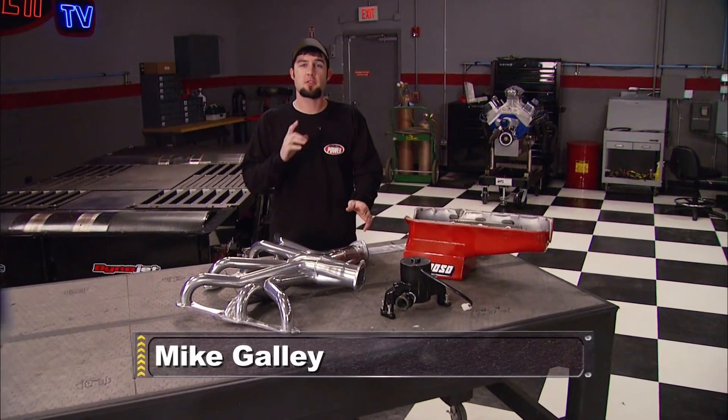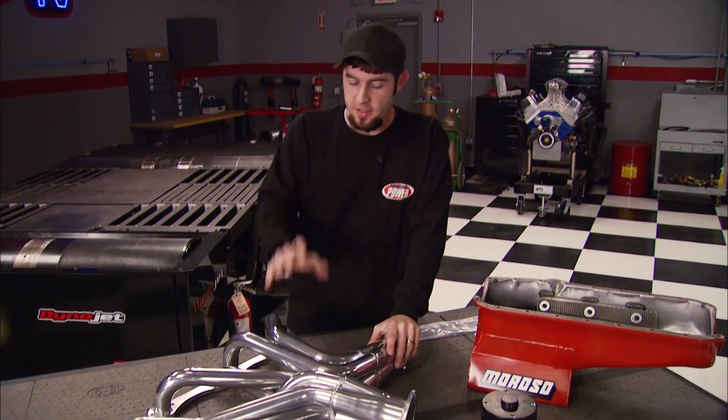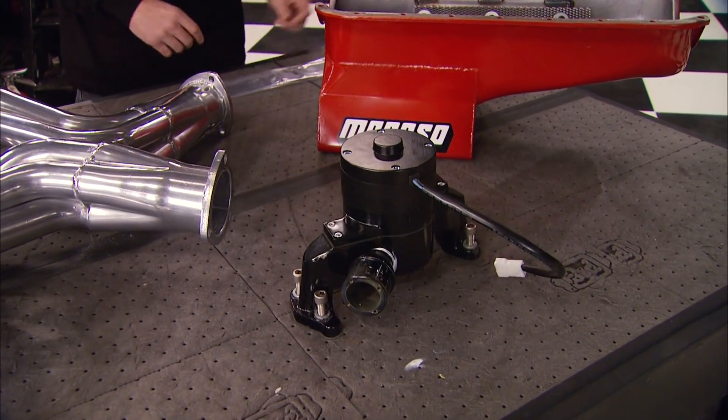Here we've got three upgrades for a stock small-block Chevrolet that are designed to improve performance: long-tube headers, an oil pan with a windage tray and crank scraper, and an electric water pump we had laying around the shop.